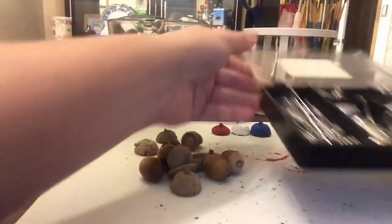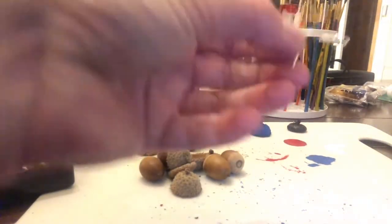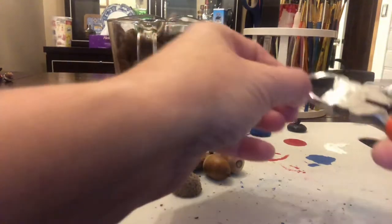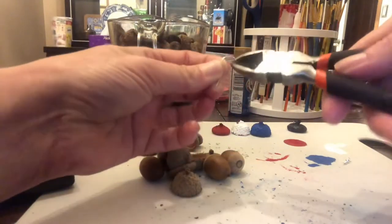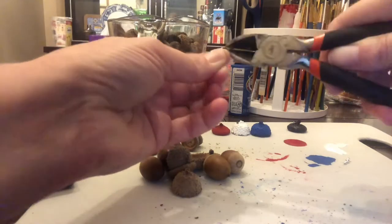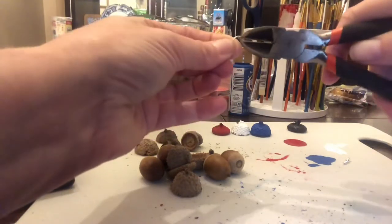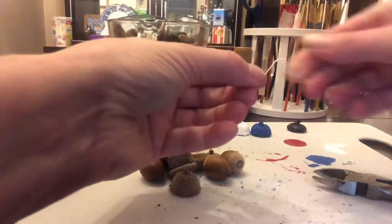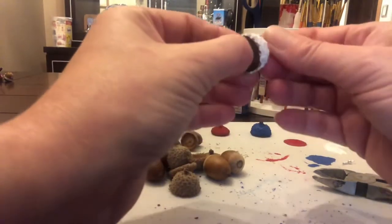For this next step you'll need some wire — jewelry wire will do. I have some wire in my collection that's used for earrings, so I'm just going to use that. I'm going to snip my wire, and then you'll want to take your pliers and twist the end to make a little loop. This little loop will prevent it from going right through the acorn cap — it'll act as a blocker and add security to your wire.